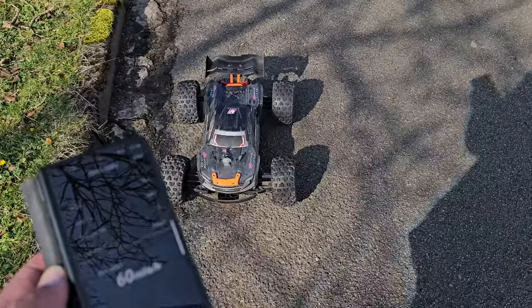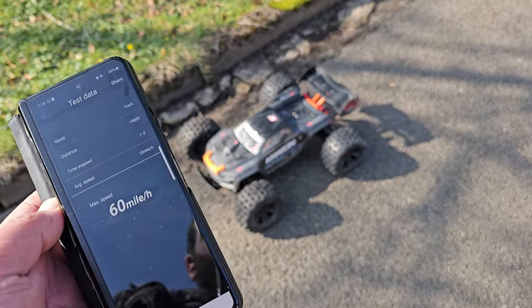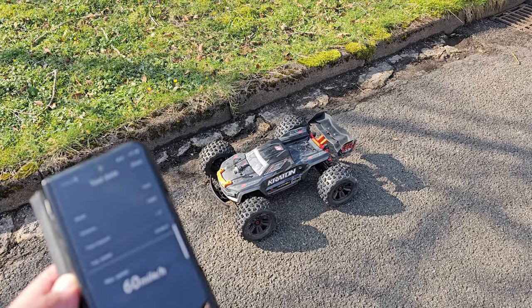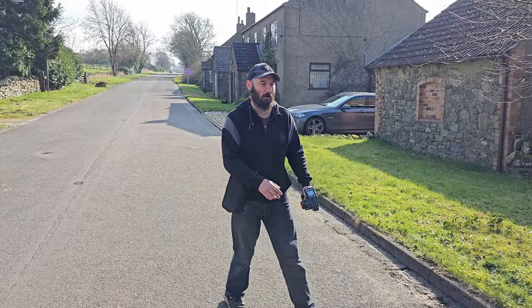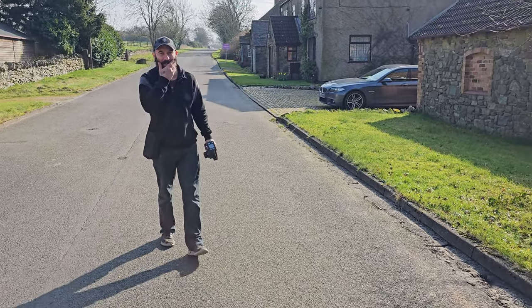60 miles an hour straight off the back! I knew it — I knew that was a 60 mph car. 60 miles an hour on the Kraton 6s on tarmac. We're doing one more run — yeah, we'll get one more wind-up on it.